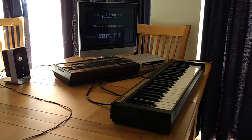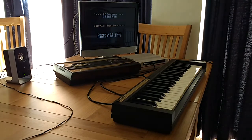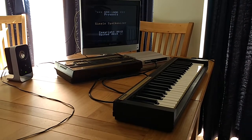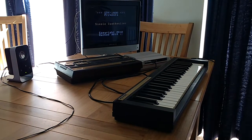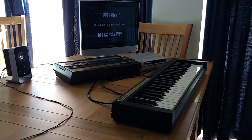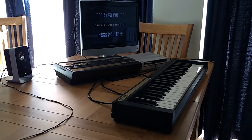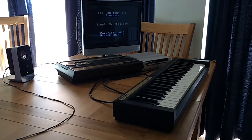Hey everyone, last week I saw the Atari Age thread about the lack of ECS projects, and I totally agree. The ECS and in particular the music synthesizer really do not get enough love. As it happens, my latest project is based on the ECS and it's reached a little bit of a milestone, so I thought I would share it with you.